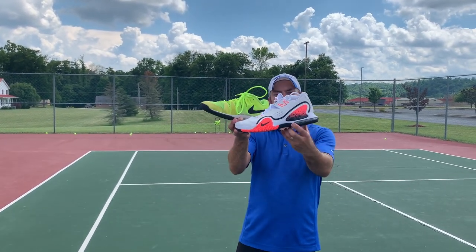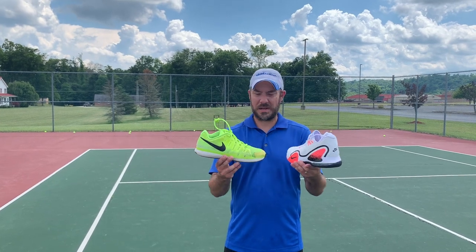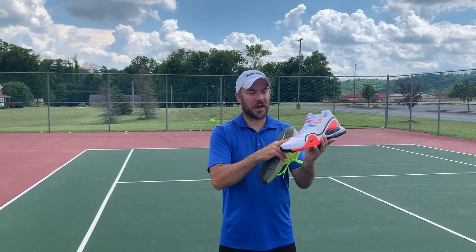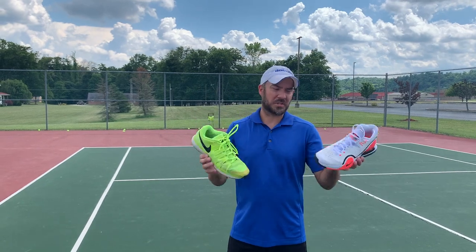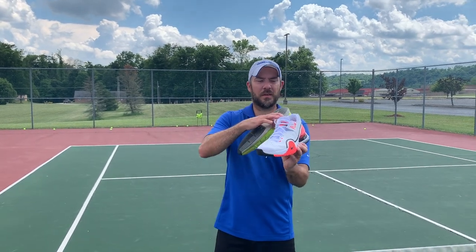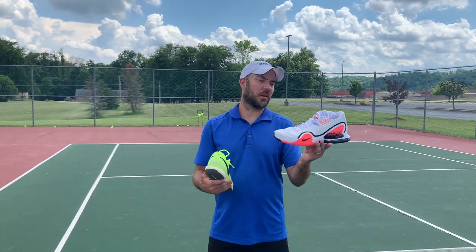Cushioning-wise, they've got an air pocket and air sole on the back and I think they've got a zoom unit up in the front. They're very comfortable — your feet aren't taking a beating. Now, this pair is covered mostly in synthetic leather on the top, which is going to be durable, whereas the Vaportures have more of a mesh. So not quite as breathable, but the tongue is very breathable, so overall they're not super hot. I do like the added ankle support on the inside — if you're sliding, you're not going to roll your ankle as much, whereas the Vaportures are cut a little bit lower.